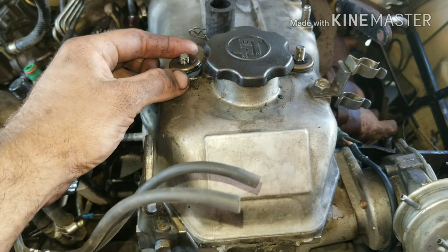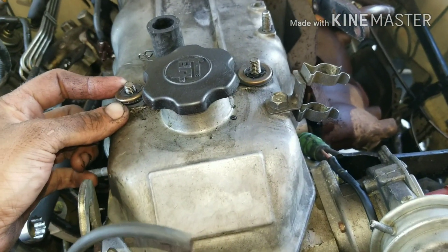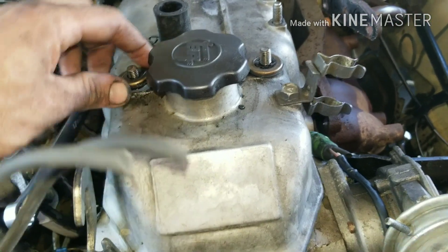Now pull your valve cover off. Once you get your screws off, put a screwdriver underneath each of the tabs and pry those out — you won't get your valve cover off without doing that. Take those off first.